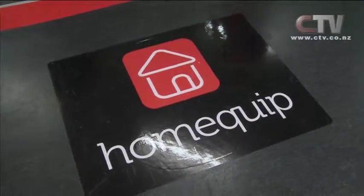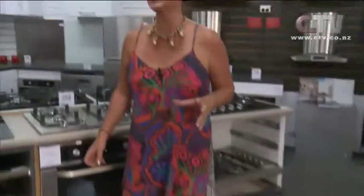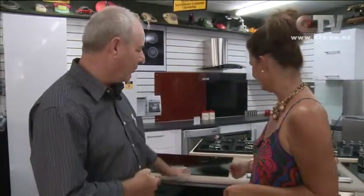Home Quip is where I'm at now, joining Mark down here on Colombo Street. Mark, I'm so excited about this new venture for you. I really am — I'm into home decorating and all that. This is brilliant for the consumer here in Christchurch. Absolutely — they can save money. We've been doing this for 28 years and one thing I like is a deal. I must have a deal or a good quality price for a good quality product.